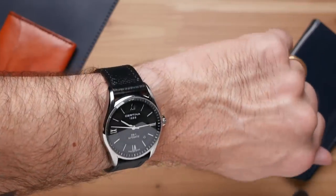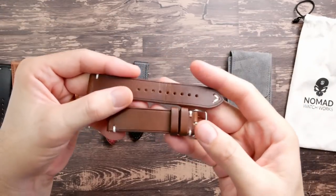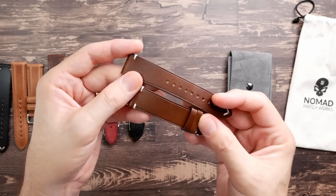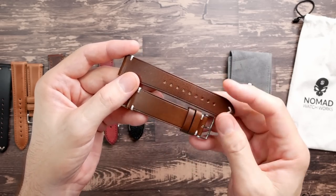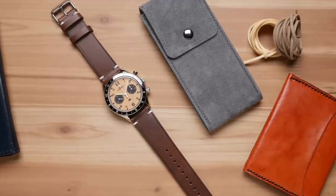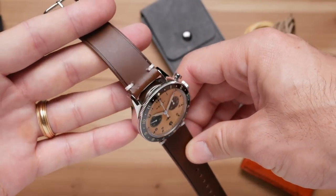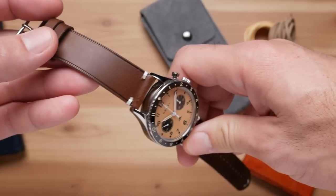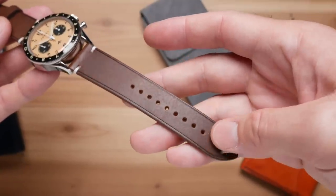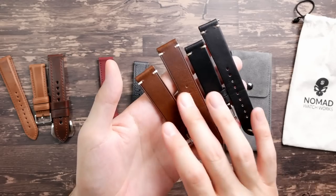Finally, there's another one they sent over — they call this the Buttero leather. It kind of reminds me of the Pueblo ones, but it has a smoother finish. It's supposed to really age and patina well. It has a matte finish now, but it's supposed to get a lot more glossy as it ages, which is one of the fun things about these straps — the way they break in, age, and conform to your wrist. This one has the same look as the Horween vintage leather straps, same style with the stitching, but it's a different leather. You can see they've gone with an embossed line around the edge that gives a little different character, but the character of the leather itself is very different.